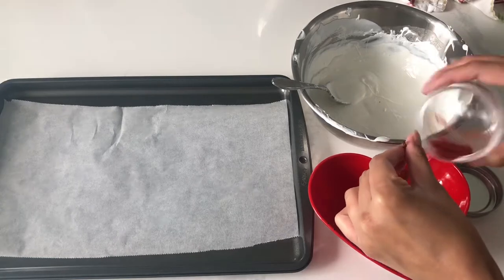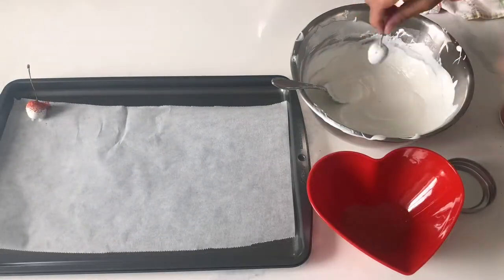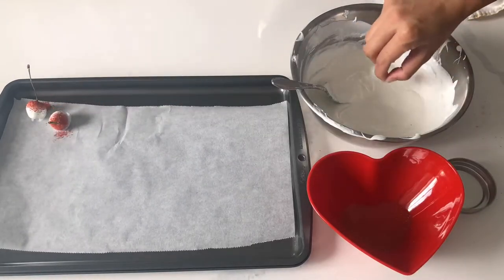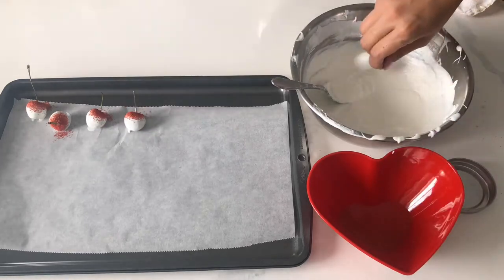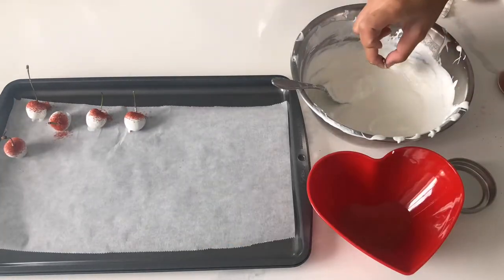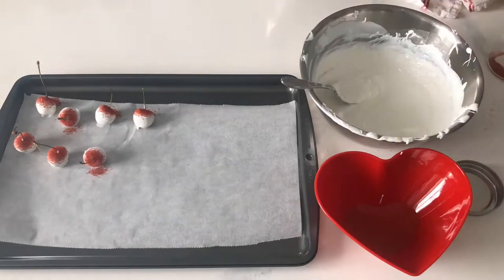What's great about cherries is that they have that stem, so in order to whirl off some of that chocolate, it's really, really easy. Make sure that you add those sprinkles fairly soon after you dip it into the chocolate. Since cherries are pretty small, I'm using a sanding sugar today. You can use a chunkier sprinkle, but I would suggest you only use that if you have bigger cherries.